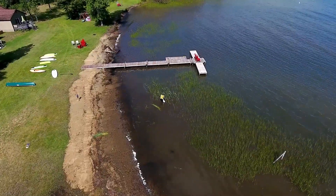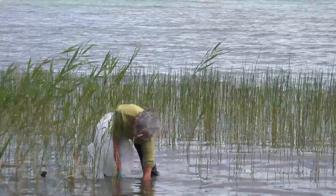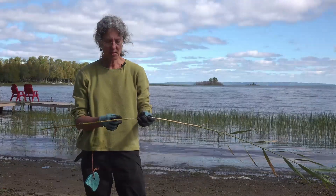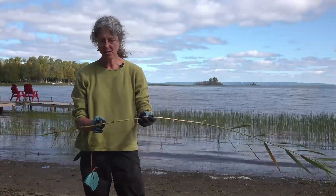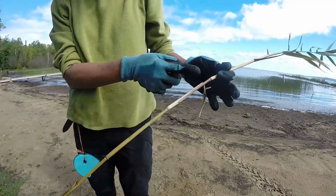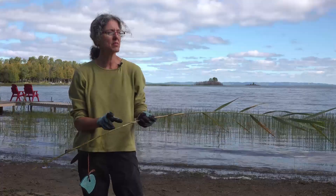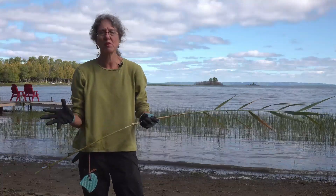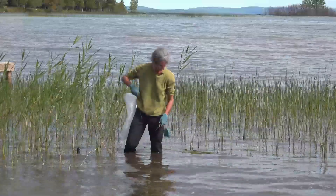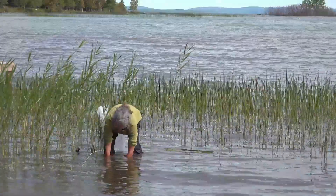To cut it with a knife, you have to reach all the way down to the bottom where you feel the sand and cut. Phragmites floats and it spreads because any piece that floats away, as long as it has a little node, can sprout. There are roots coming out of all these nodes and another little root sprouting out here. So when you cut Phragmites, you have to pick up all the pieces and keep all the little bits from floating away because they can sprout somewhere else. Just reach down and cut it right at the bottom.